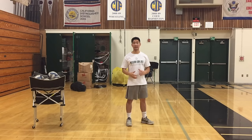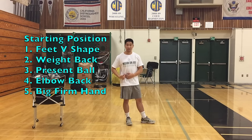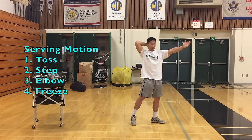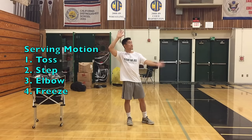This is what the serving motion looks like without the ball, and I recommend doing this multiple times before you actually include the ball to help build solid habits. I make a V shape or an L shape with my feet, shift my weight back on my right hip if I'm right-handed, present the ball in front of my right hitting shoulder, then my elbow's back and my hand is big and firm so I'm ready to serve. The order of movements is: present the ball, toss, step, elbow, freeze.